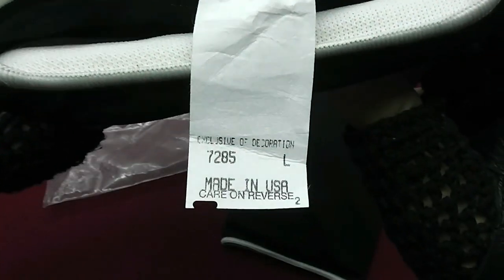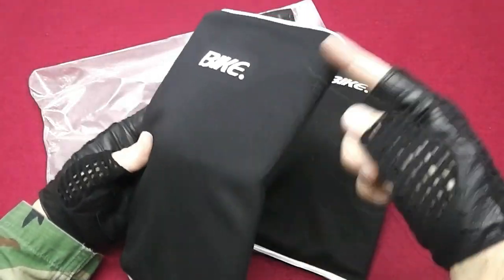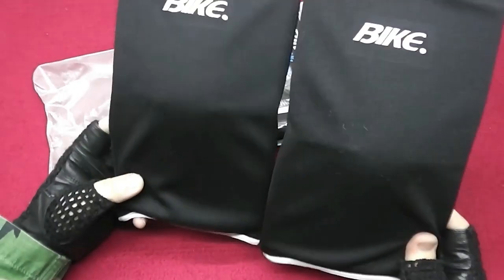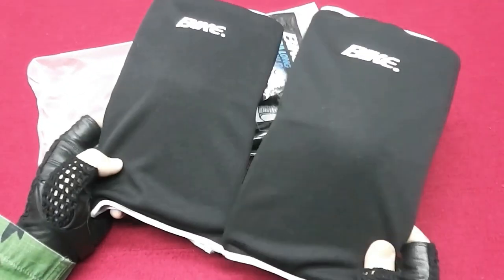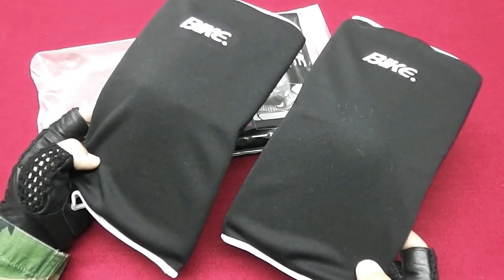Here's the label. The large size is a little bit harder to find, and these are the long versions. There is also a short version, but these are the ones that Delta used in Operation Gothic Serpent in 1993.